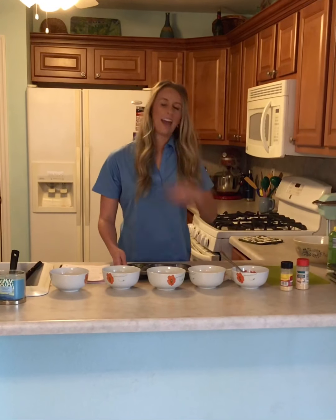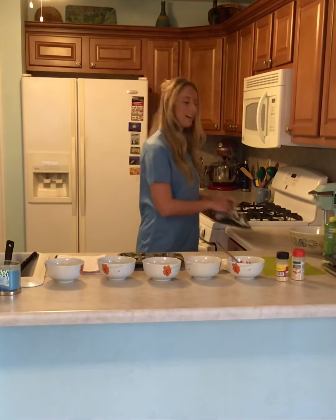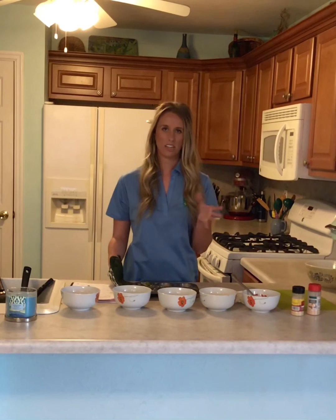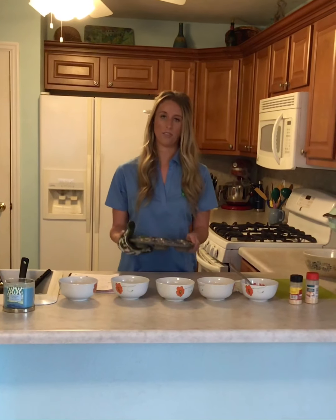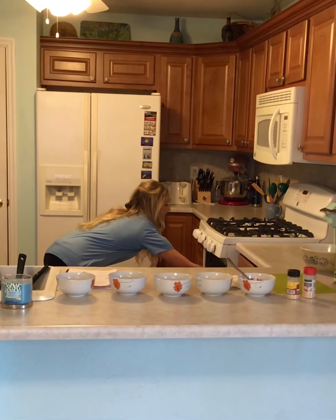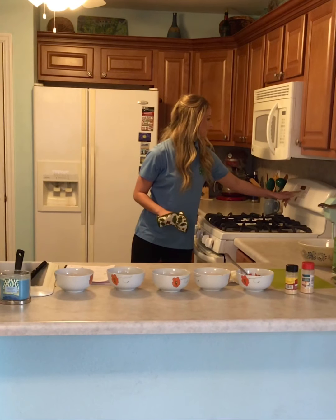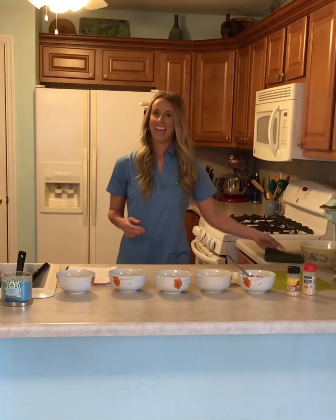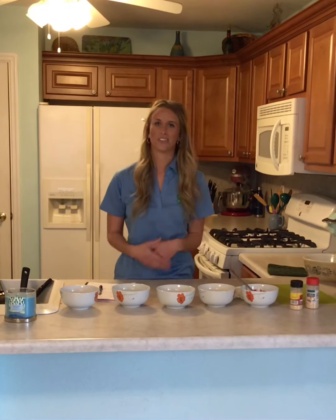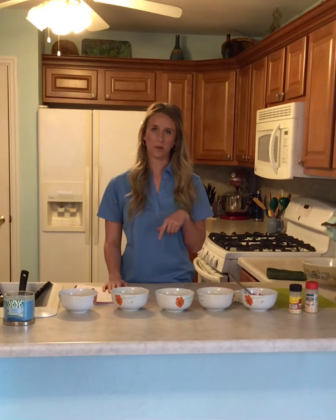Now that my egg muffins are ready, I'm going to go ahead and get my oven mitt and put these in. Every oven is a little different, but about 25 to 35 minutes is usually how long it takes for the muffins to cook through fully. Make sure you put your timer on and then you wait and they'll be done. You can have these in the morning, lunch, dinner, or just as a snack — they really go with anything. Once they're completed, I will take a picture and post it as well.